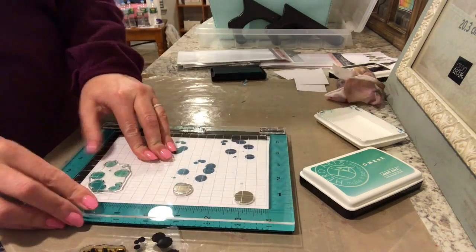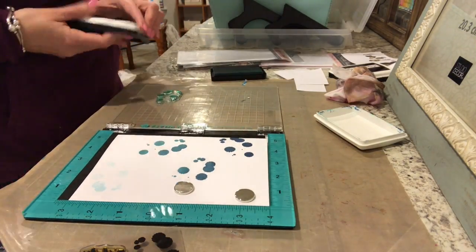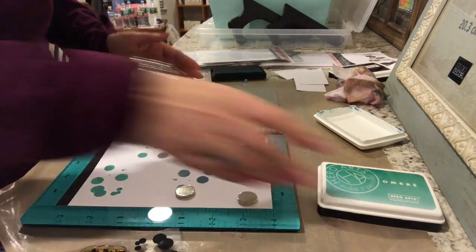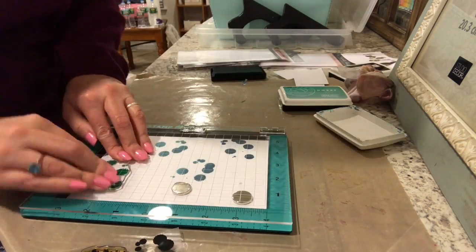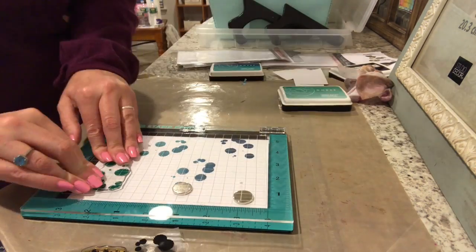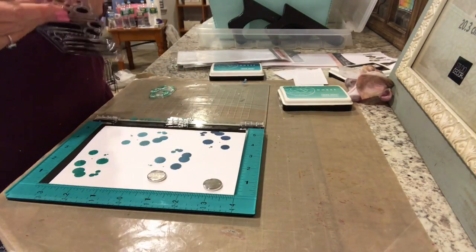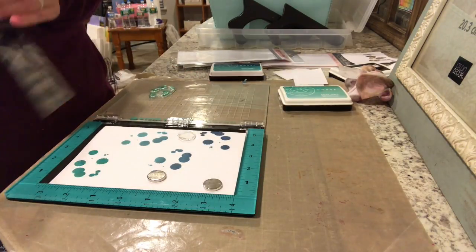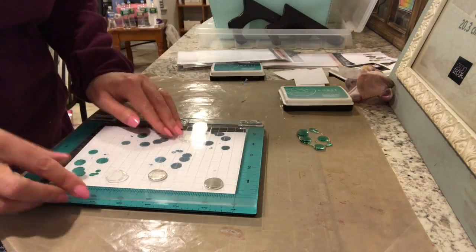Now I'm going to start on the other one using the Mint to Green ink pad from Hero Arts. I love these ombre inks — they're one of my favorite ones to stamp with and mixing and matching them is so much fun. I'm just going to stamp a couple more of the big ones and then go back in with some individual splotches, doing some stamping that coordinates with the colors in each area.